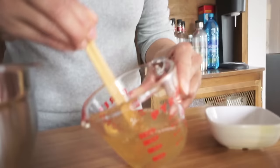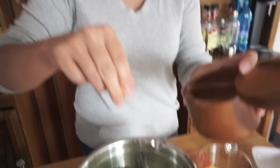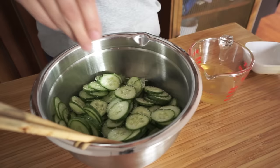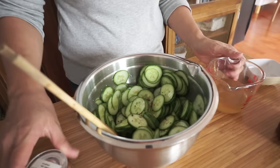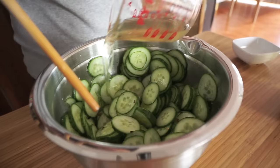Alright, that's good enough. I'm just going to add some salt to the cucumber. I'm also going to add just a pinch of crushed chili pepper — you can omit this or add more depending on your taste. I'm going to add the vinegar and sugar mixture and give that a stir.